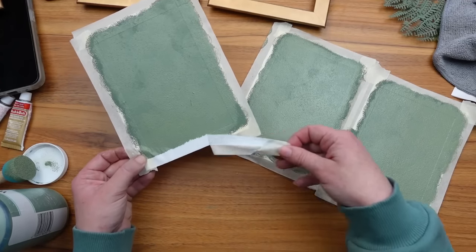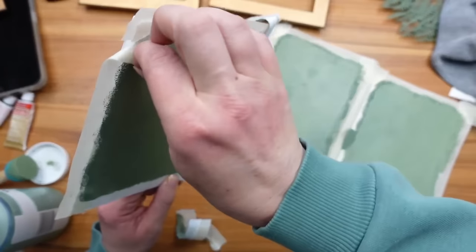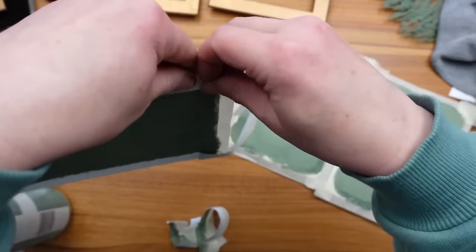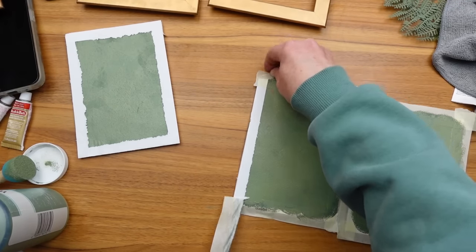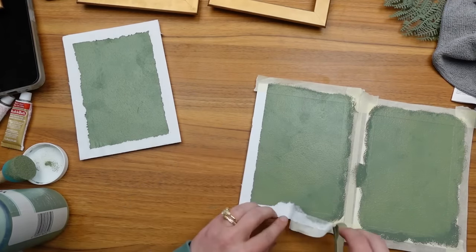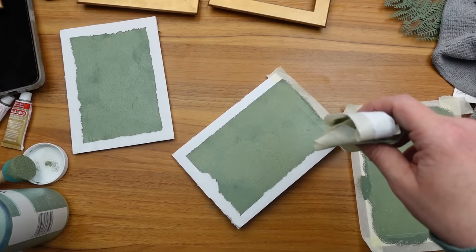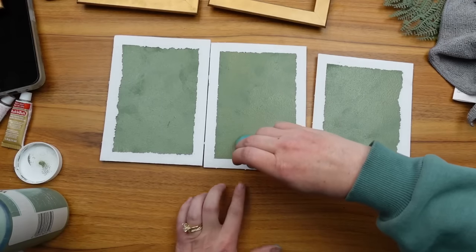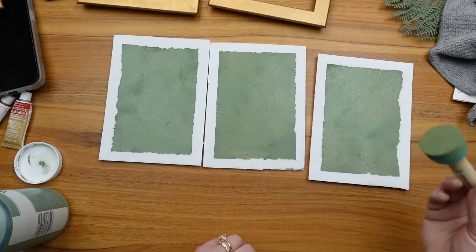When I went to remove the masking tape from the foam core board it ripped off some of the top layer. At first I was really upset, however it ended up being a really happy accident because it gave even more of that aged and vintage look I was going for. Once I stepped back I really loved it. I just had to touch up one small section where the paper ripped up a little too far.